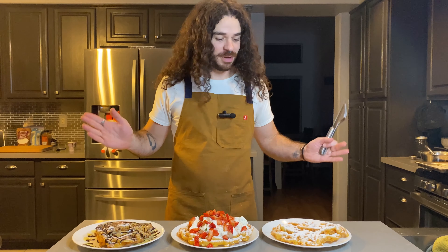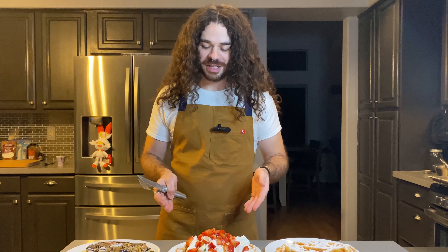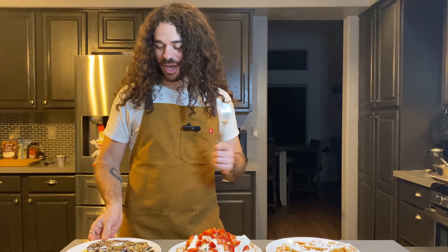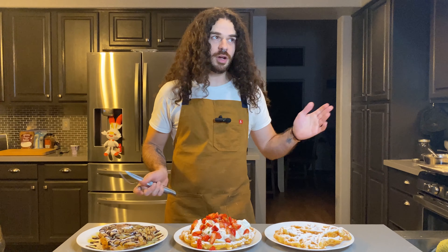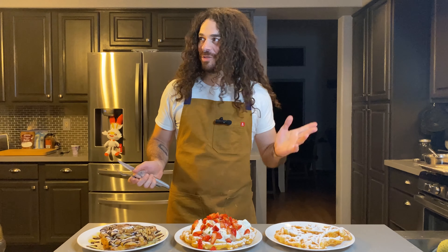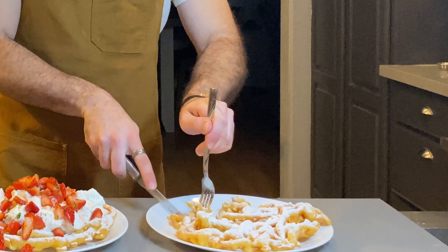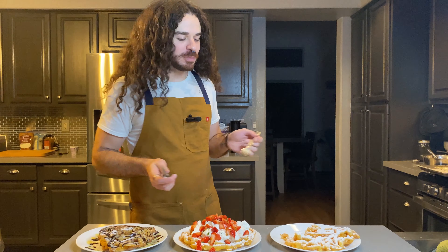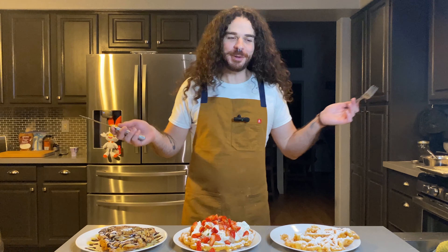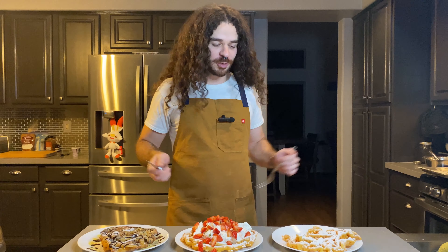So there we have it — funnel cake three different ways. A plain one with powdered sugar, the macerated strawberries with Chantilly cream and powdered sugar, and the chocolate ganache with the creme anglaise. Let's dig in. Sorry about the lighting — it's a little dark, it took a couple hours to make all this. Honestly you can't go wrong with the classics — they're the classics for a reason. Things homemade just taste better. That is bomb.